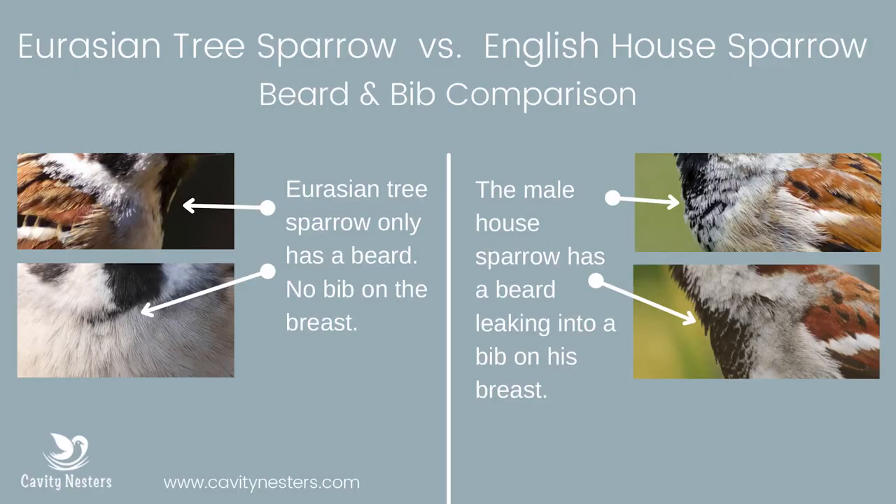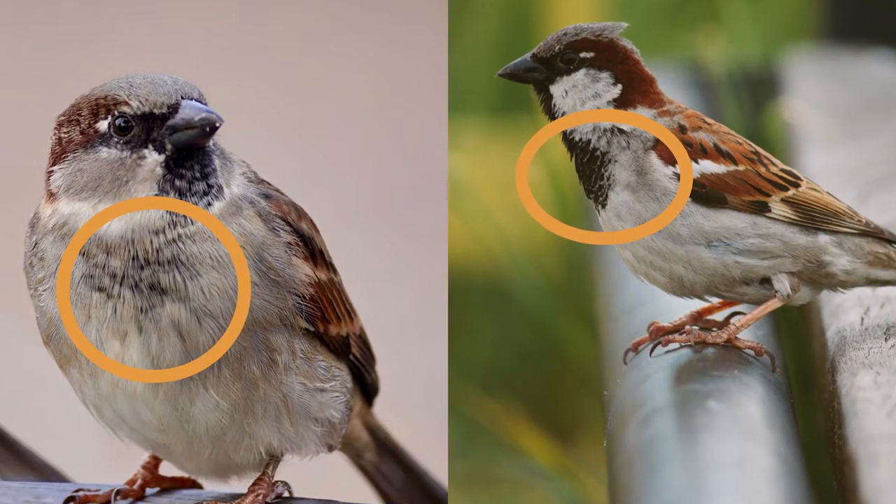The last big tell between the two is the presence or absence of a bib. The bib would be on the upper breast of the sparrows — the Eurasian tree sparrow will not have a bib. He'll have the beard, and so will the house sparrow, but the house sparrow will have more of a bib going down, so his beard kind of diffuses into this bib on his breast.